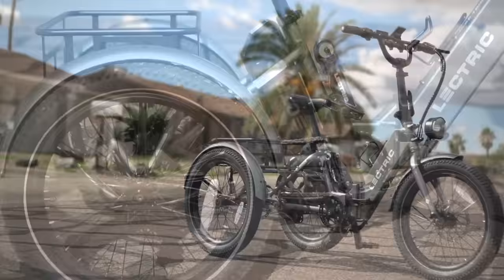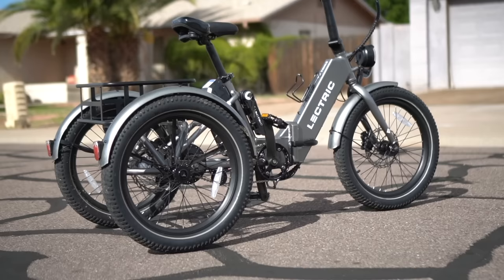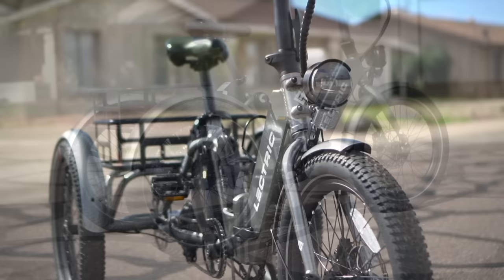The bike is also surprisingly light at 69.5 pounds. Now that is heavy, but for a trike, that's pretty light. It's also a folder, which means you can tuck it into a tighter space. Plus the folding design helps it arrive fully assembled, so you're not bolting together pieces like an IKEA table.